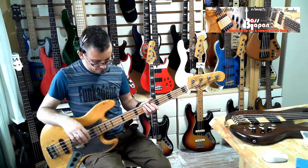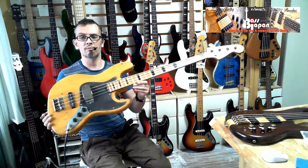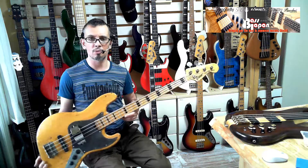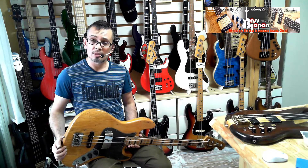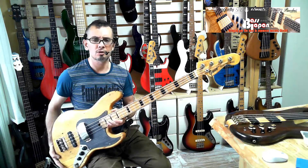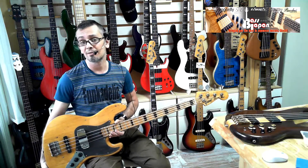Yeah, have at it guys — it's a real good player, a nice road beater, and it looks just frickin' awesome. It's got so much mojo. Thanks for watching. You've been watching the Greco JB600 from the mid-70s, circa 1975, or maybe even earlier. It's good stuff.